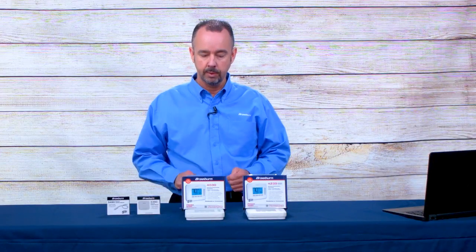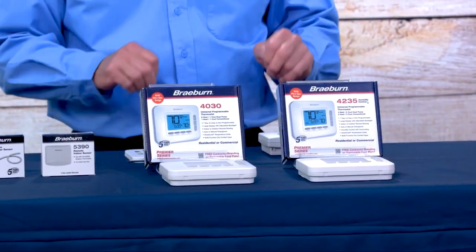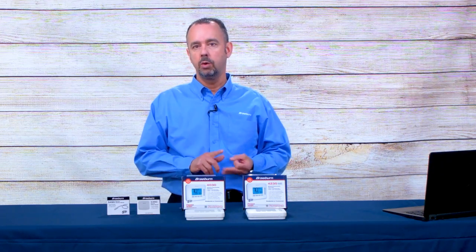With our Premier Series thermostats, we have two models available: the 4030, a two-heat one-cool thermostat, and the 4235, a three-heat two-cool thermostat. Both are universally programmable, meaning the installer can configure them for seven-day programming, five-two-day programming, or non-programmable if need be.